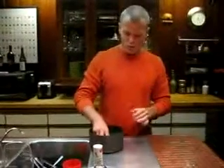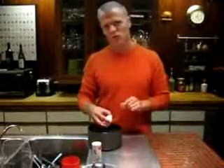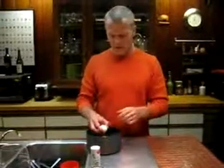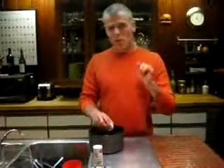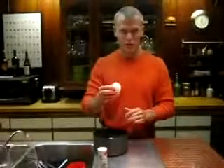Number one, you boil them at a slow boil for about 12 minutes with about 2 inches of water above the eggs, then you cool them — throw some ice in. This is key: when you put the water in, you put in a teaspoon of baking soda. This raises the pH and reduces adhering.